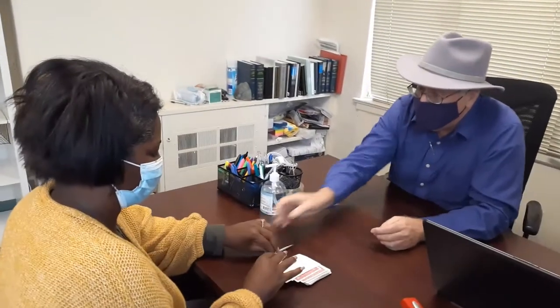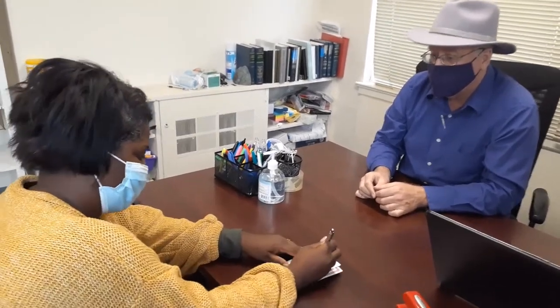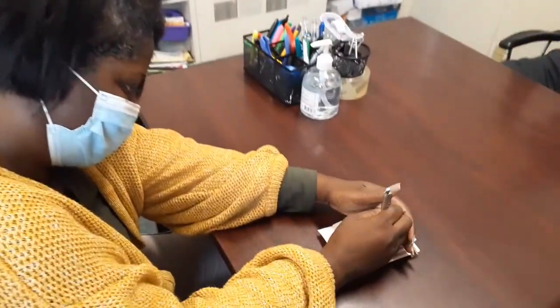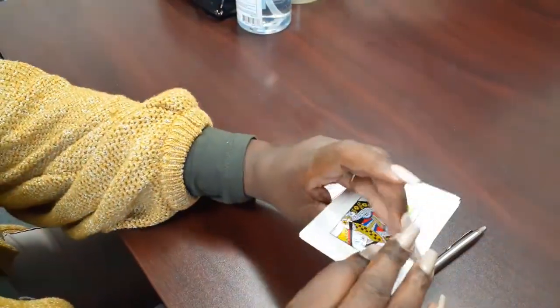Now I want you to very carefully peek at the top card and write down your card — without letting me see. Now cut your card into the deck somewhere.